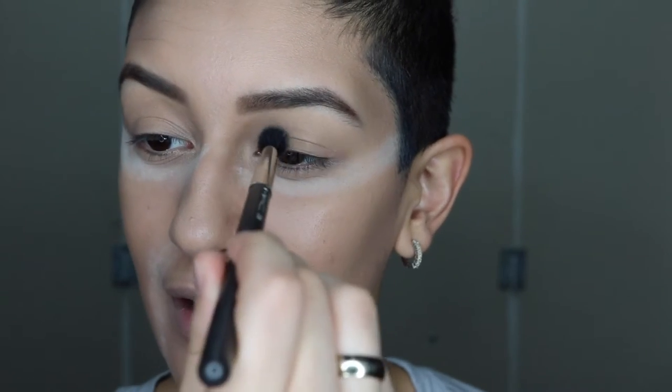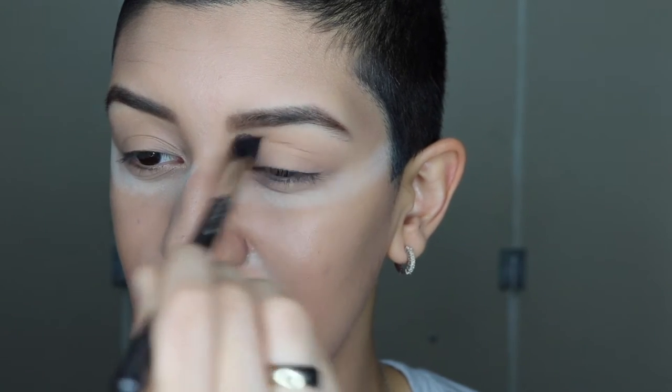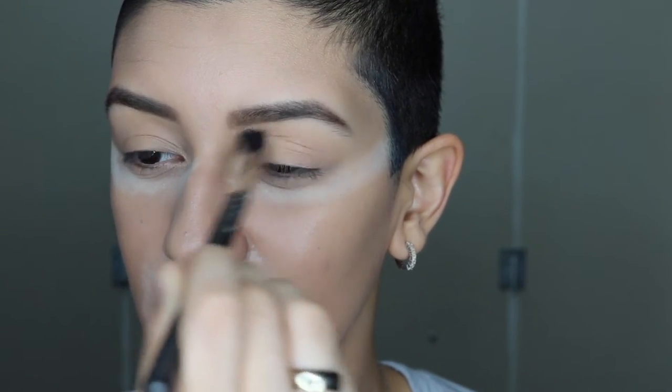Because I have hooded eyes, what you want to do is look straight ahead with a relaxed face. I have a tendency to raise my eyebrows when I do this, so I gotta really remind myself to relax my face. Look straight ahead in the mirror, relax your face, and then you're just going to put it in the crease. You want to look straight ahead with a relaxed face when applying your eyeshadow with your eyes open, because you'll know exactly where your eyeshadow is going to be and how it's going to look when your eyes are open.